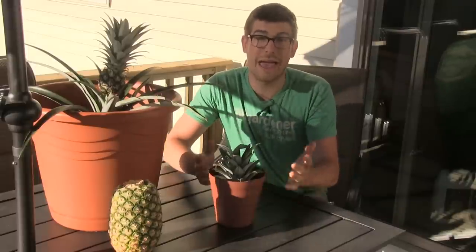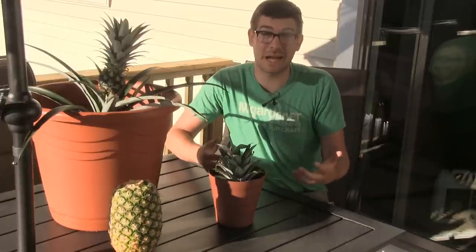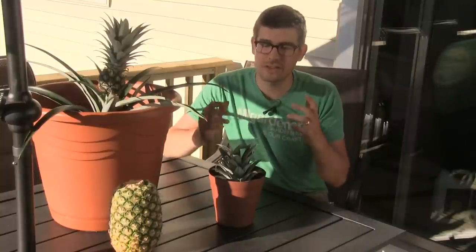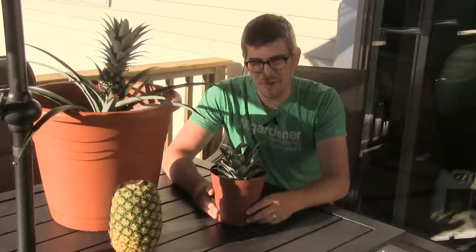There you go — a complete growing guide on how to grow a pineapple from a store-bought pineapple top. Hopefully you enjoyed and learned something new. A massive thank you to the creators of the Grow It app for sponsoring this video. It's a free app, a great way to connect with other gardeners, and it's definitely more fun with more people on it. You can follow us at Mi Gardener on the Grow It app and we'll follow you back. Grow big, grow a pineapple — we'll catch you later!